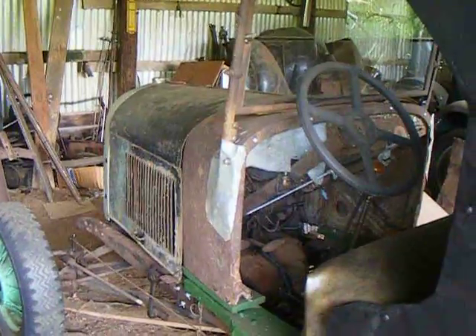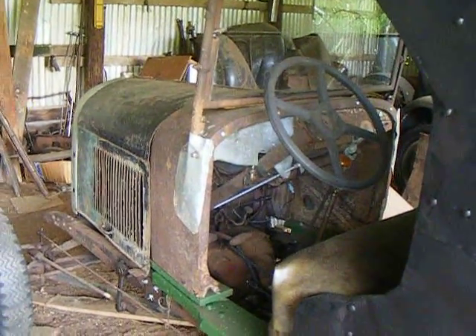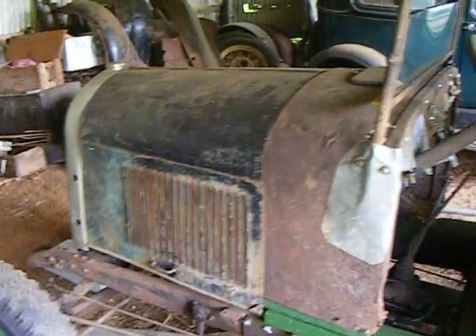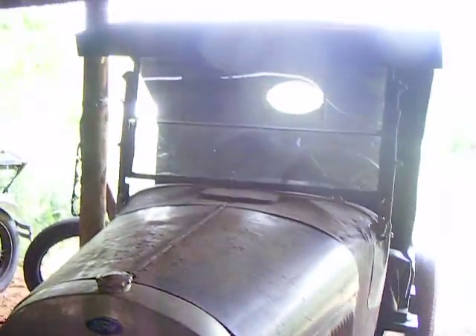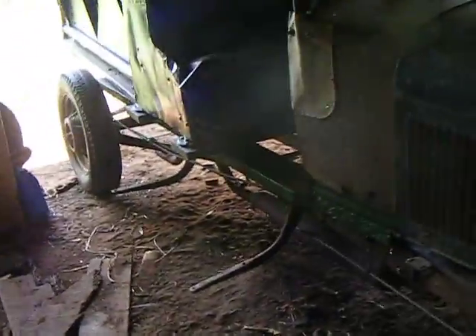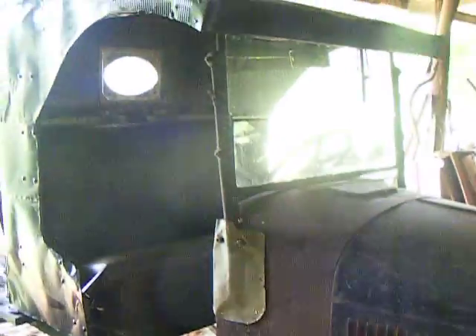Still got to mess with the motor — I think I got a stuck valve or something going on with one of the cylinders. I don't think it's anything broken really; I think it's just gummed up and stuck because it seemed to be working and it runs, just not running right.